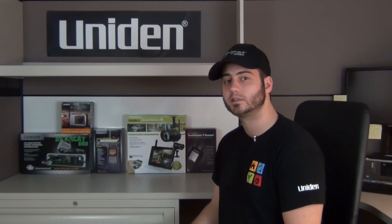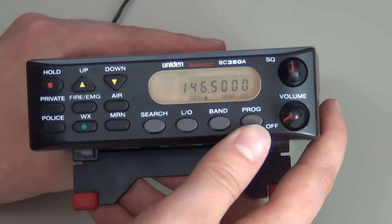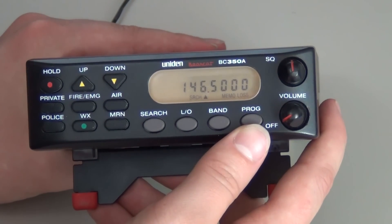Welcome to UnionSupport.com. Let's get started with your support. We will now be programming the BC350A.